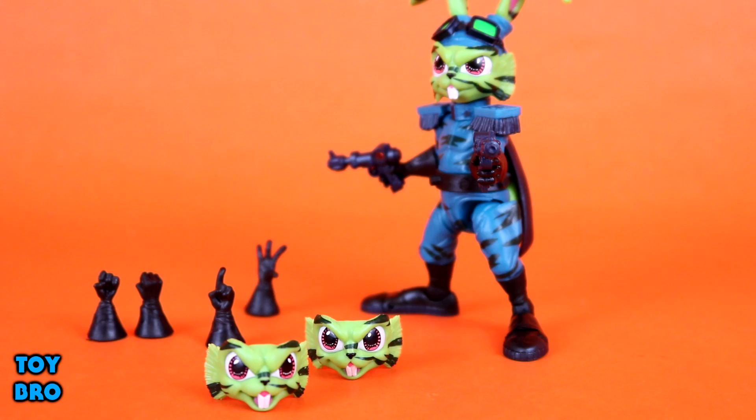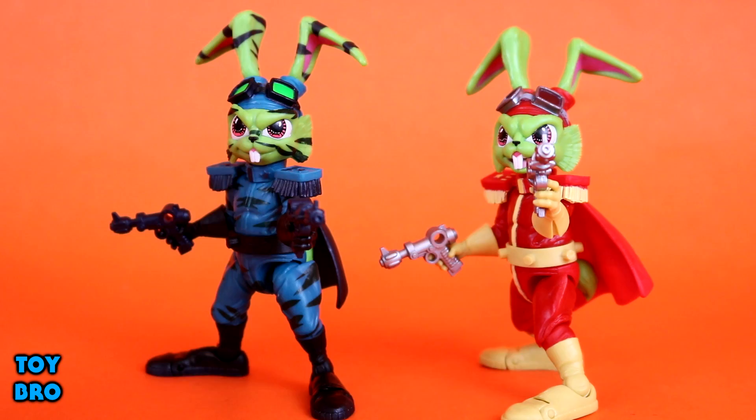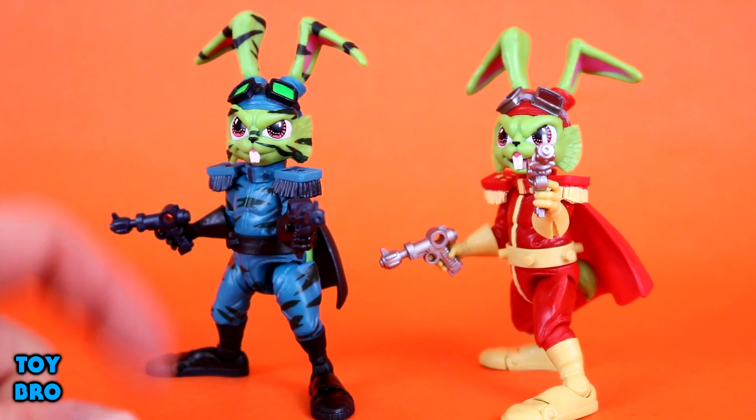Looking at what's really different in terms of deco: Stealth Mission on the left, regular Bucky O'Hare on the right. The outfit is entirely redesigned in terms of its look - we do have the same cape but different deco. We've got different paint apps, different goggles, different colored guns, different color boots and gloves.